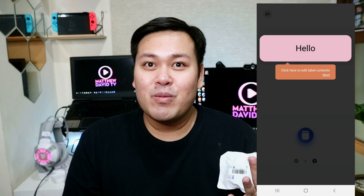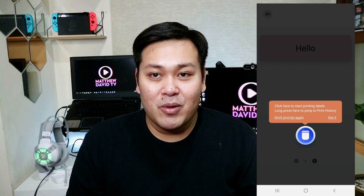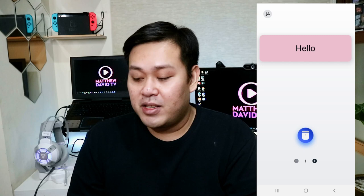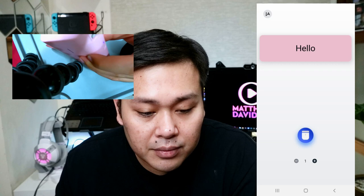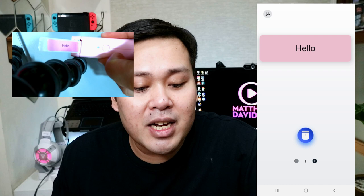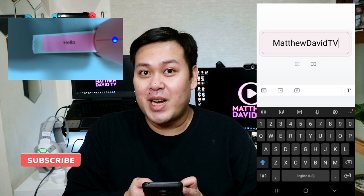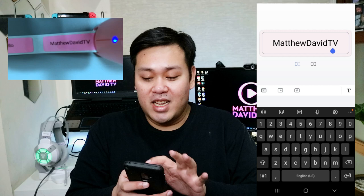So next is click here to edit the label content — ano bang gusto mong iprint? Gusto ba nating iprint yung name mo? So just feel free to edit dito. And of course, yung blue button, ito naman yung print. Okay ka na dun sa label mo, you're just gonna click this button. Alright, let's try it out. Let's first try to print 'hello.' We can also print — let's print 'Matthew David TV.' If you haven't, please subscribe to my channel. So let's try to print this one. And so nakita nyo naman, nagpiprint siya automatically.